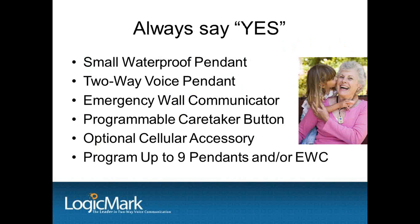Always say yes — address all of your customers' needs. We call this our yes system. Do you have a small waterproof pendant? Yes. Do you have a two-way voice pendant? Yes. Do you have an emergency wall communicator? Yes. Can I contact my caregiver company directly? Yes. Can I have a basic pendant and a two-way voice pendant with the same base unit? Yes. What if I don't have a phone line? Yes — you will need our cellular accessory. This really simplifies the sales presentation. The system can be ordered in kits. One kit with the basic pendant and the base unit, and one kit with the two-way voice pendant and the base unit. Then you just add additional pendants and accessories as you sell them.